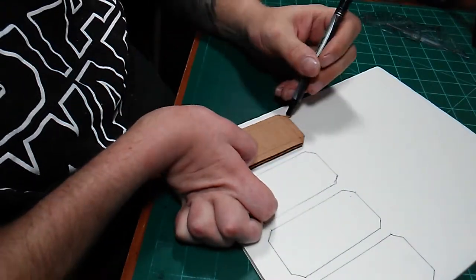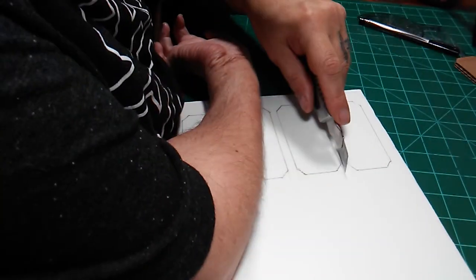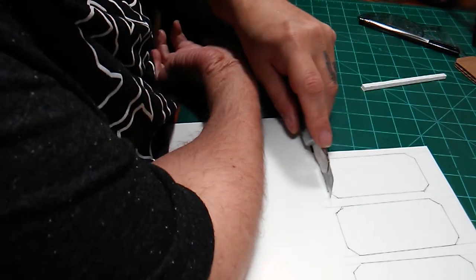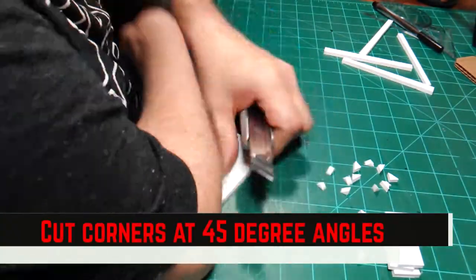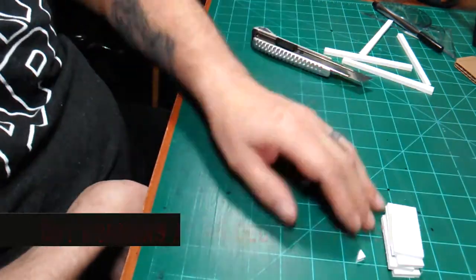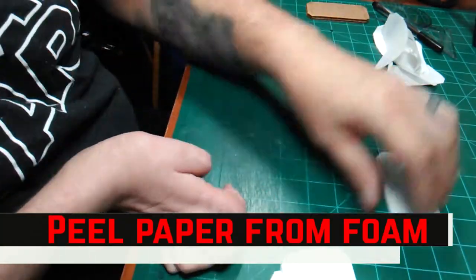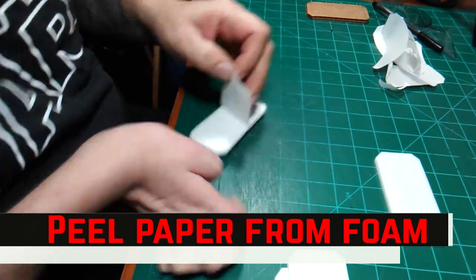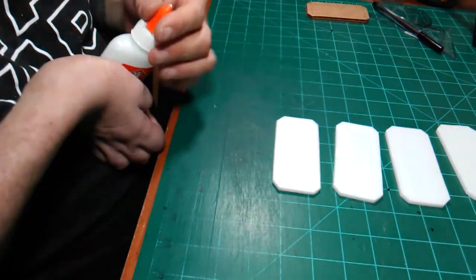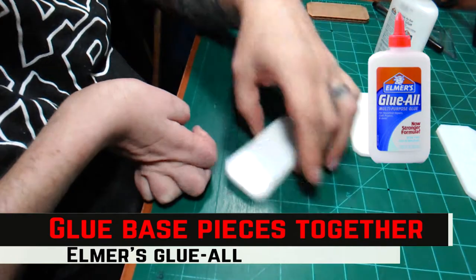This project could be made out of multiple pieces of cardboard, but I'm using foam board for the texturing and engraving I'll be doing later. To assemble the pieces, I used regular Elmer's Glue All to glue the pieces together.